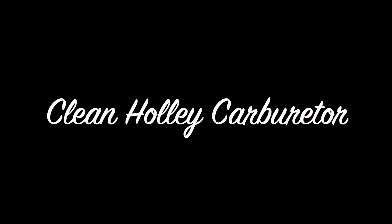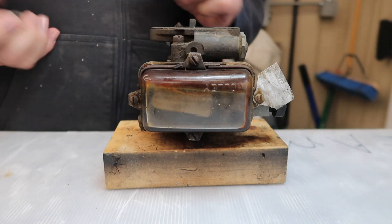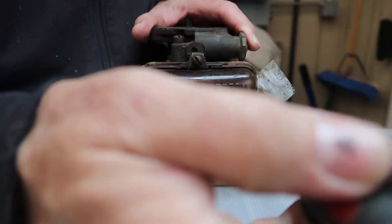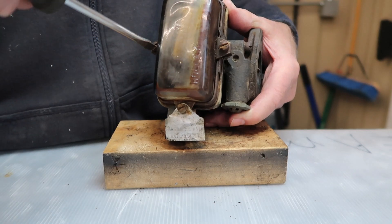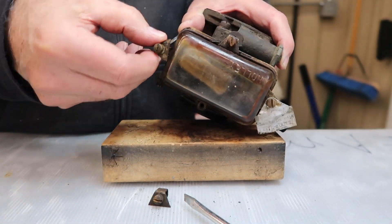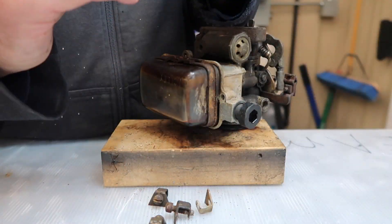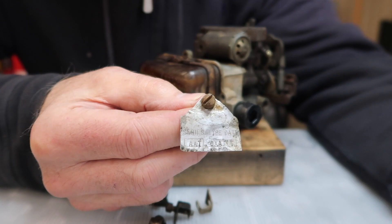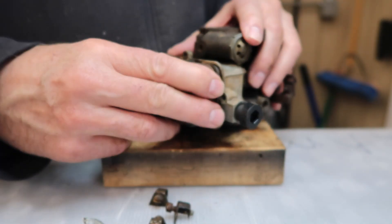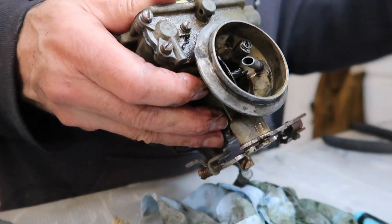First we decided to clean the original carb. The carburetor is original to the truck and is a Holley 1904 single barrel carb with glass fuel bowl. To clean it, we first remove the glass bowl. Notice the factory tag showing the identification. The ring which holds the glass bowl to the carb also came off easily, however the gasket was toast.